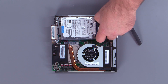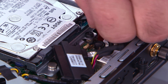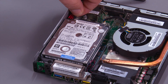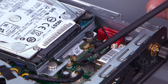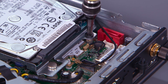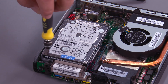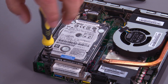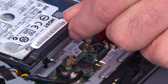Disconnect the hard drive cable from the hard drive. Disconnect the cable from the system board. Disconnect the front antenna cable from the wireless LAN card. Remove two screws.